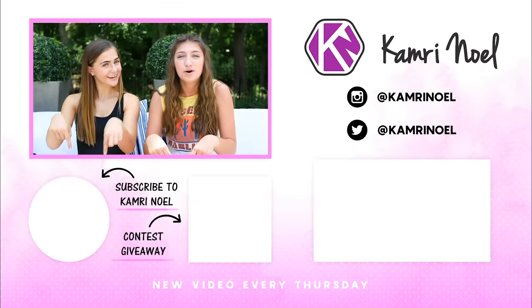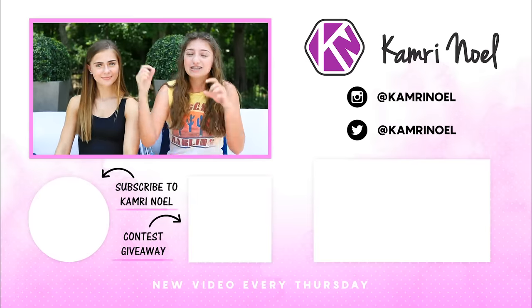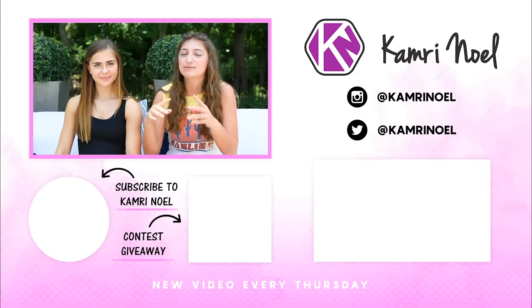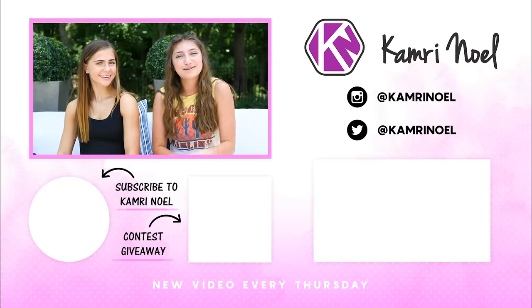Thank you guys so much for watching this video. Hopefully you enjoyed it — it was a ton of fun. It's like 111 degrees right now but it was super fun. So if you guys liked it, make sure you subscribe to my channel by clicking that red button down below. Make sure you enter the giveaway — it ends tonight, so click the description box or the I button. Also check out my other videos by clicking over here. I'll see you guys next week. Bye.